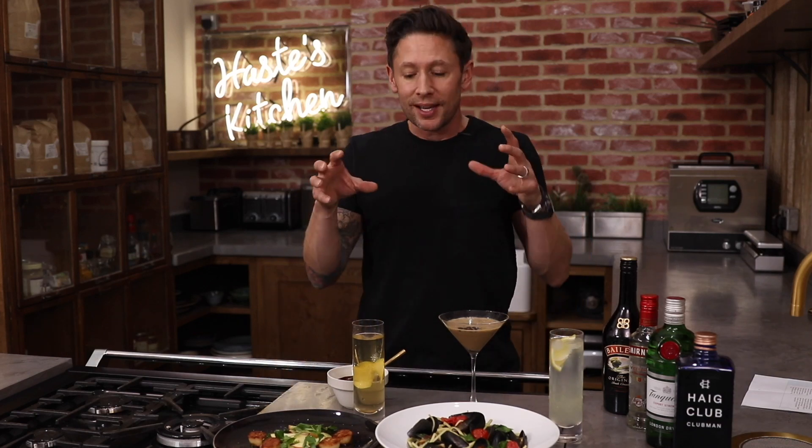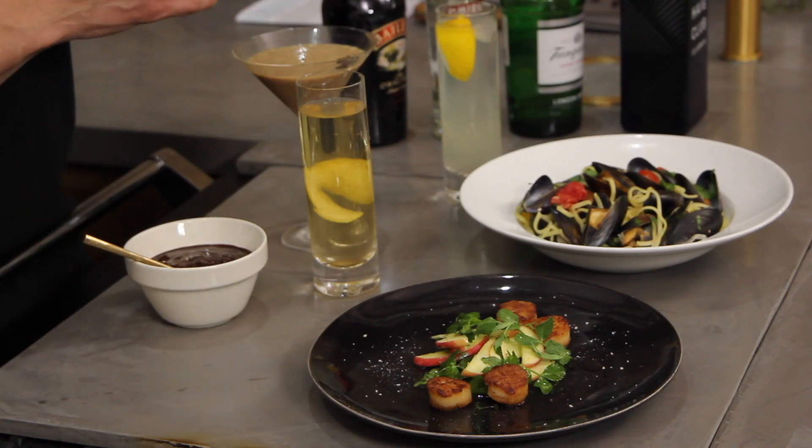Hey everyone and welcome to Taste Kitchen. Now this is one of these things which I constantly get asked about. It's the three-course meal that gets you out of the kitchen with your guests rather than slaving away for the whole evening. This is the perfect thing for New Year's Eve or any other time throughout the year when you have dinner guests at your party.